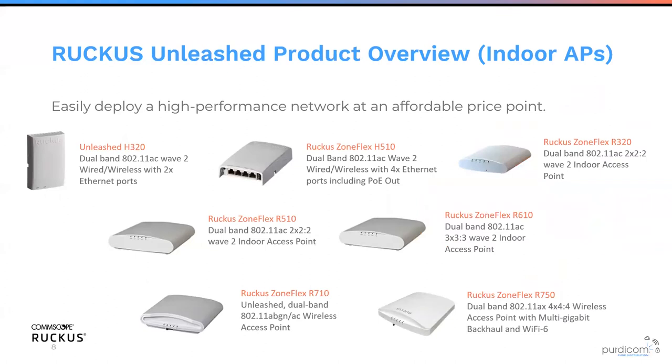With the recent update to support 128 access points, all Wave 2 access points are supported in Ruckus Unleashed. We can go from a small hospitality deployment using an H320, or the H510 which has PoE out and four Ethernet ports. We have the R320, designed for small rooms with around 20 people connecting. If you need more, for 30-40 users per room, you'd look at the R510 with dual Ethernet interfaces and greater client capacity.